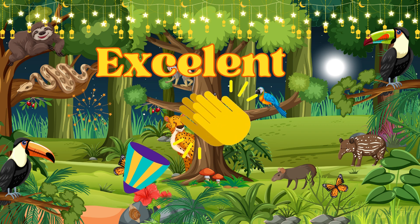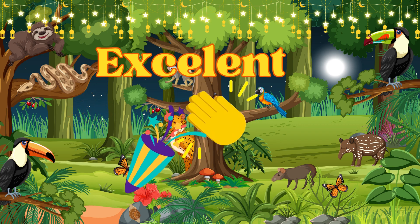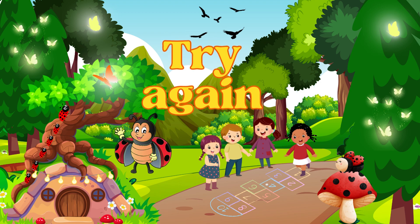Excellent. That's the way to write the number 14. Let's try it again.